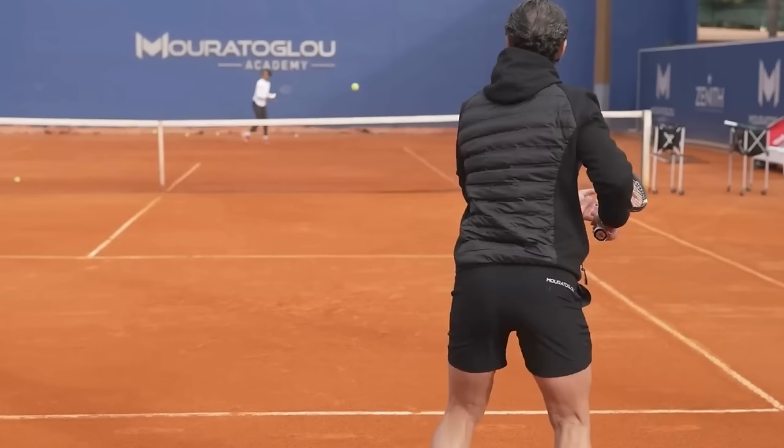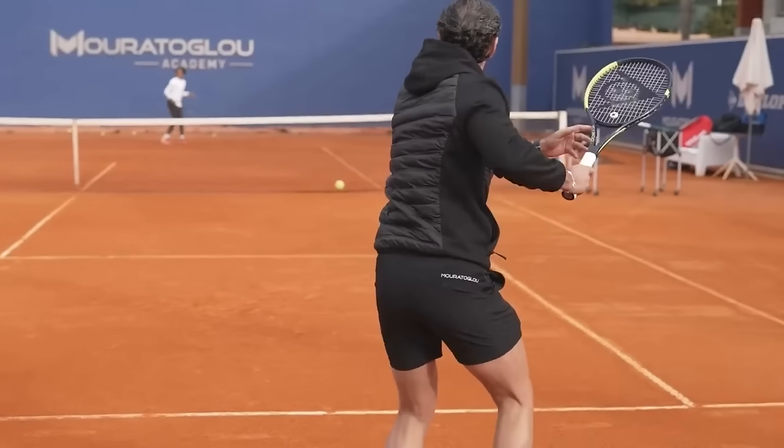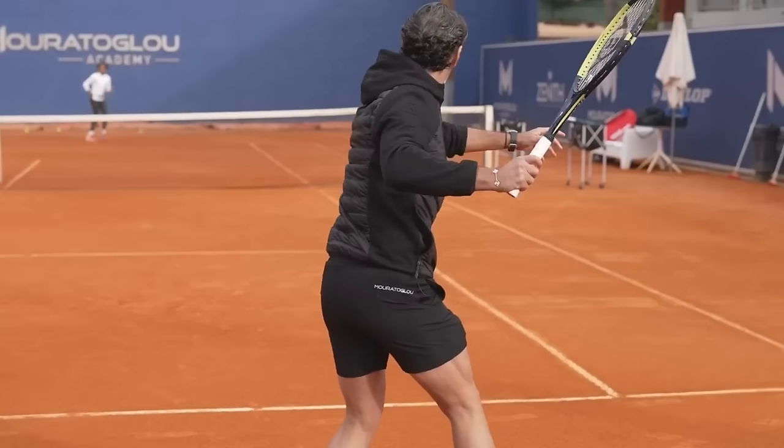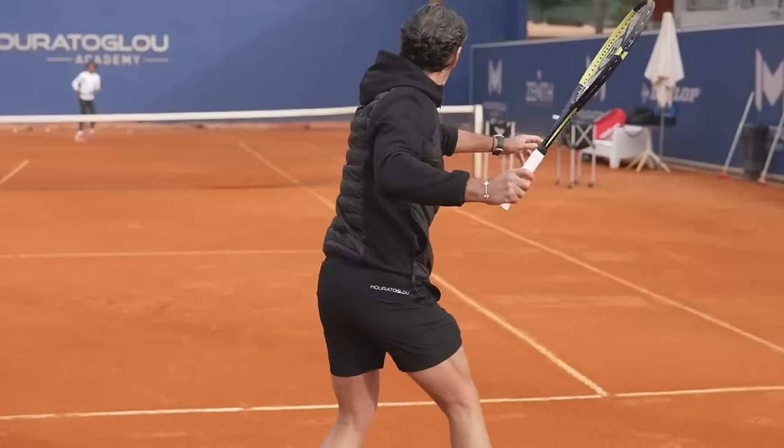Let's begin with the forehand side. The first thing that Maura Toglu does an excellent job of is making a unit turn. If it's good enough for him, it's probably good enough for you as well. Notice how as the ball has bounced, he is letting go of the racket head.